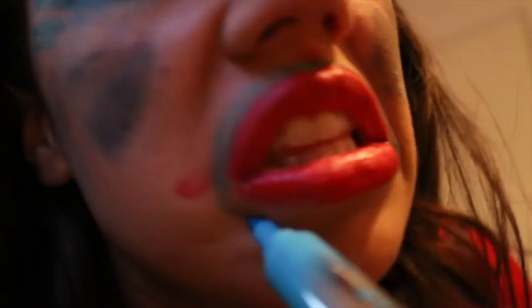Next thing, you need some eyeliner and some lip liner. Now I don't have a blue eyeliner pencil, but I found this in my mom's office. So you just want to go around your lips like this to accentuate your lipstick and your lip line.